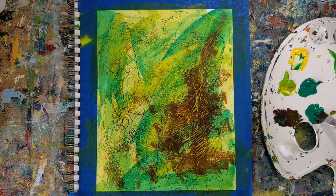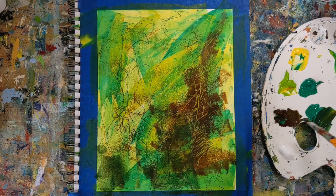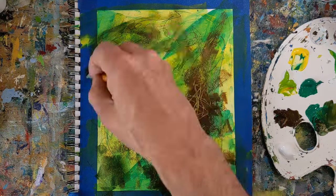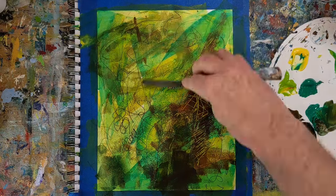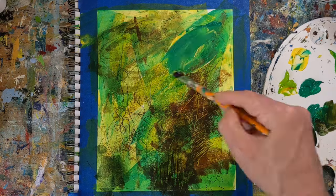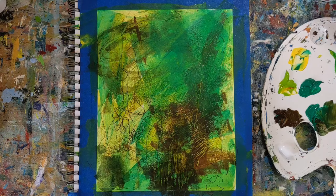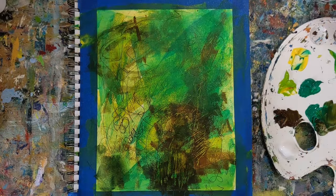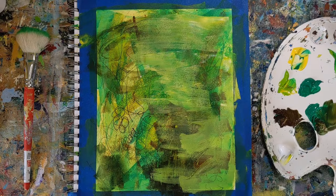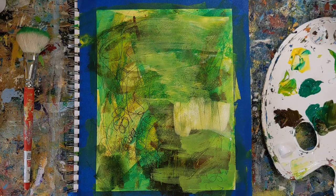I never brought in black in this, but I did bring in some white. As I work on this piece, I start focusing more on the interplay of light and shadow and the richness of the greens and yellows and how they contrast with the darker tones — mainly the burnt umber mixed with the green — and adding that additional optional color can introduce a unique element to this painting and really make it stand out.